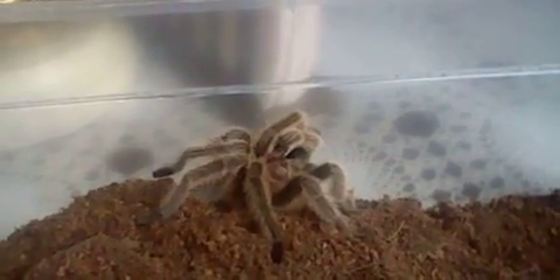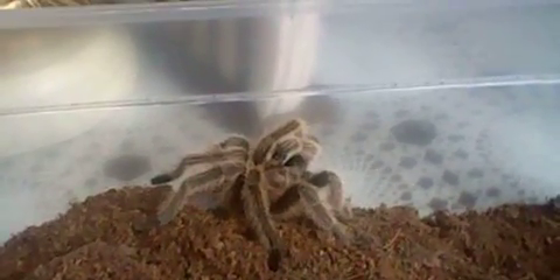You need your temperatures to be probably in the 70s, maybe mid-70s.